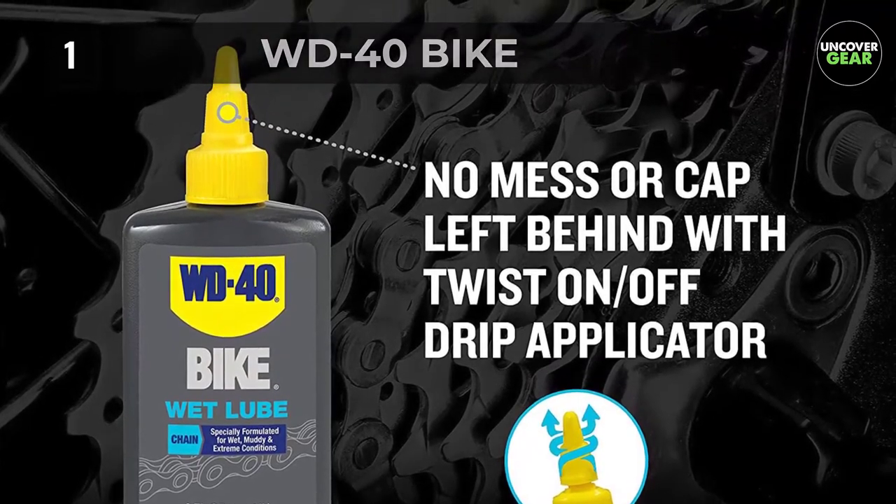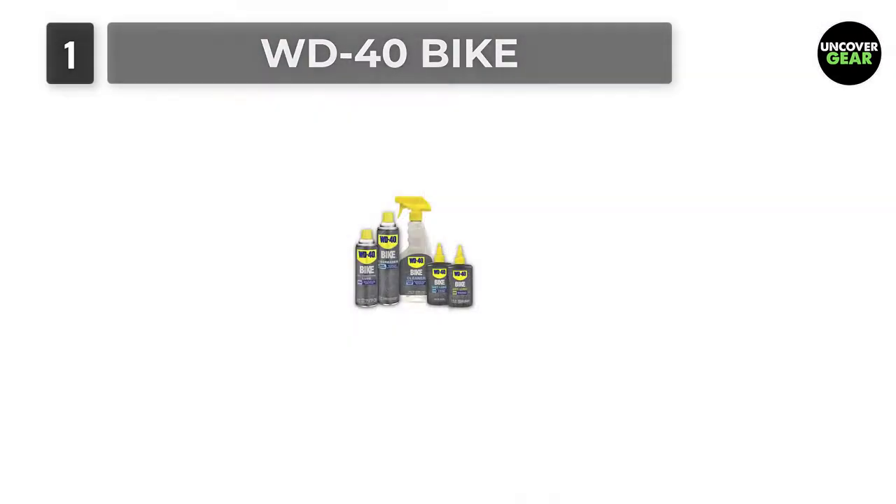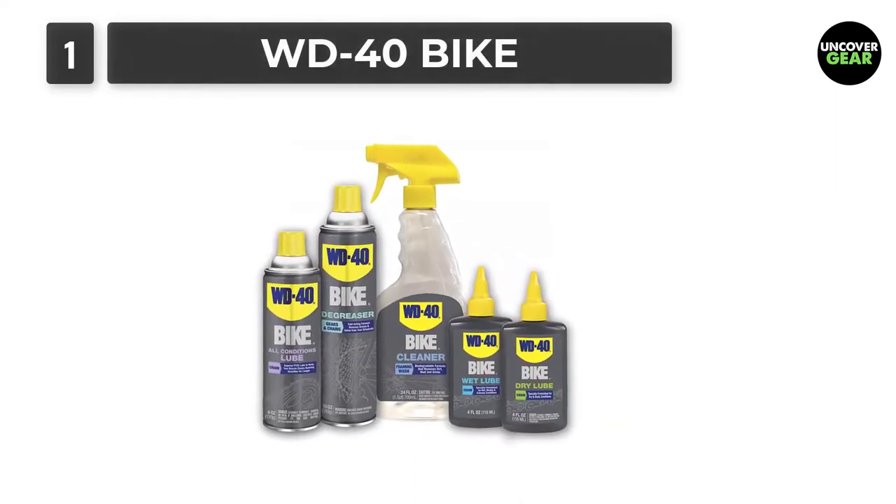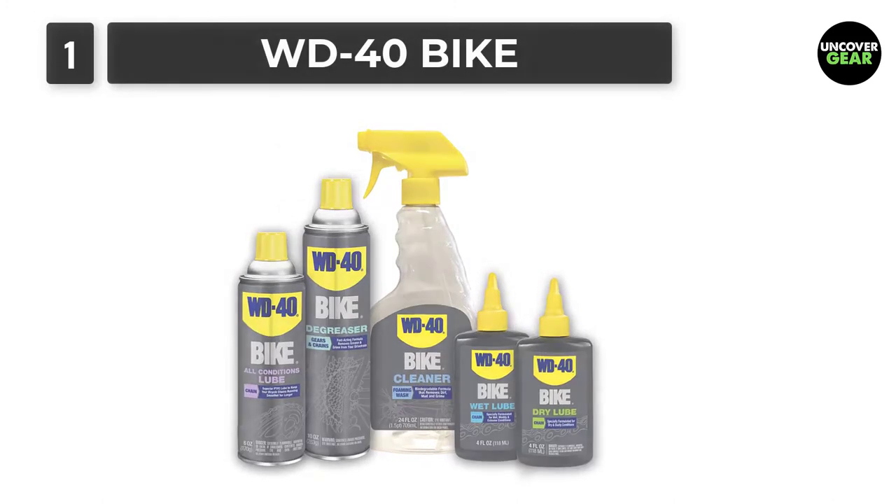This formula is designed to ward off dust, mud, and water, suitable for any condition, keeping your chain in working order for much longer. It will amaze you how quickly this product works.